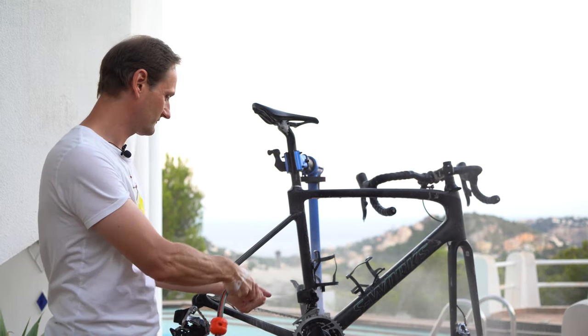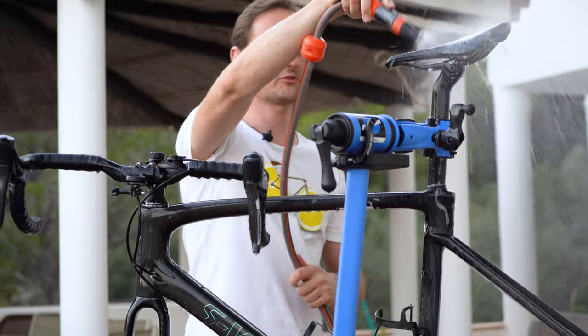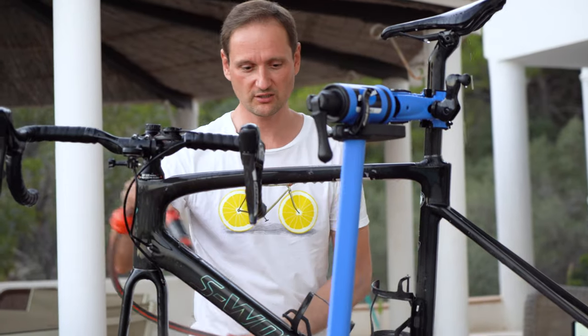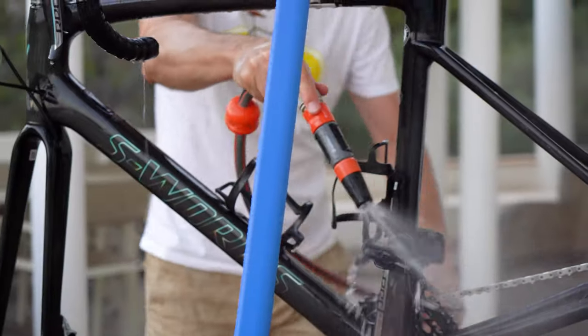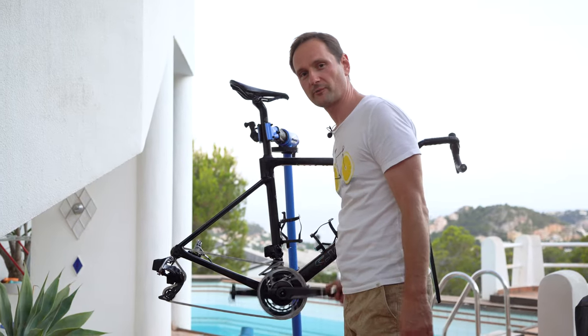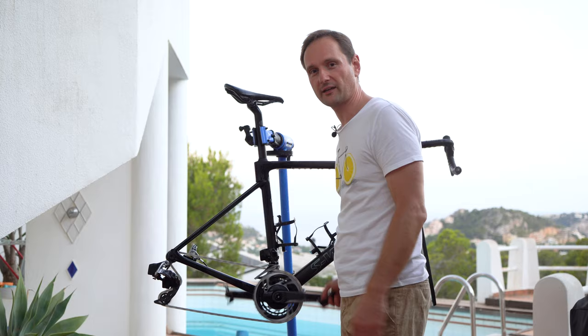And now we give the bike a nice rinse. We rinse from top to bottom and don't use too much pressure — just imagine a light rain shower. Pedal to take out any water from the chain, and then we let the bike air dry.